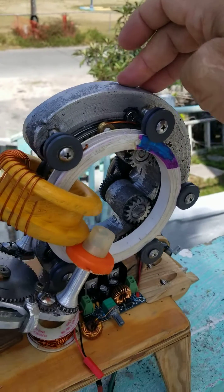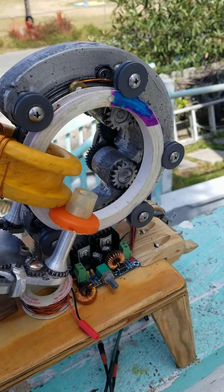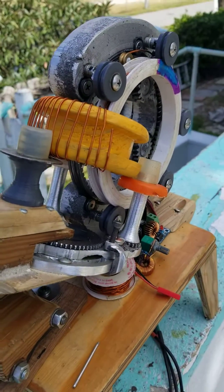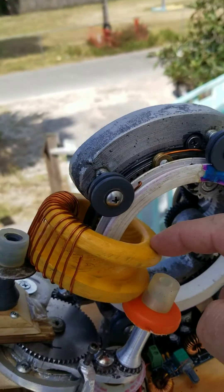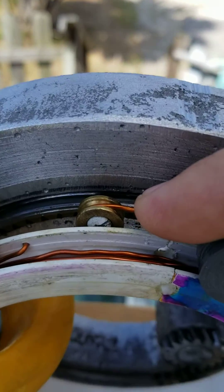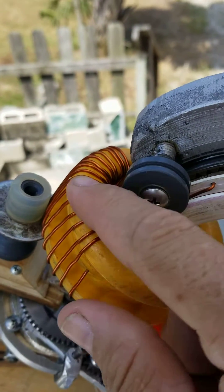Now that the aluminum frame is made and the progress has taken me all the way up here, I have reached the learning experience that the gear head exerts an unbelievable amount of forces when it is bending the thick wire and wrapping it around the toroidal core.